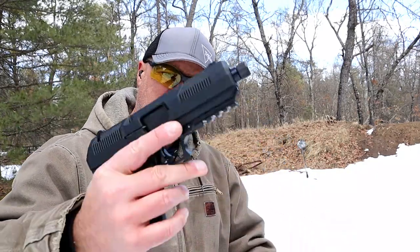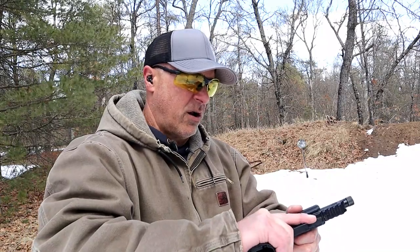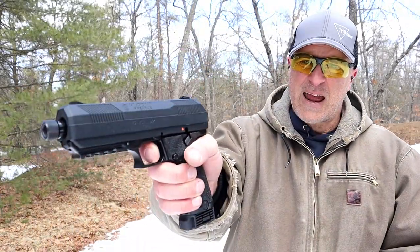50 ounces is what this weighs, and it has a full Picatinny rail. I would guess the trigger would measure right around 6.5 pounds.